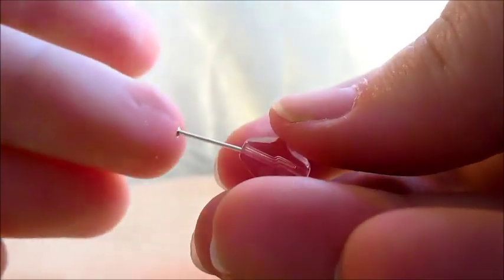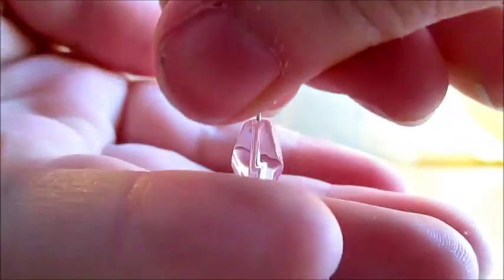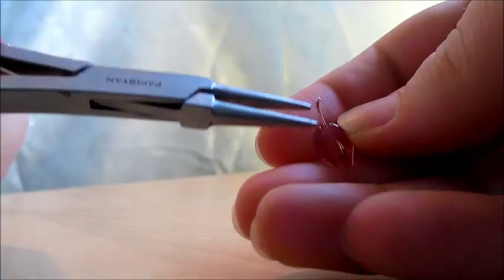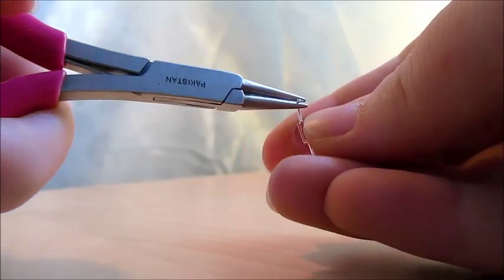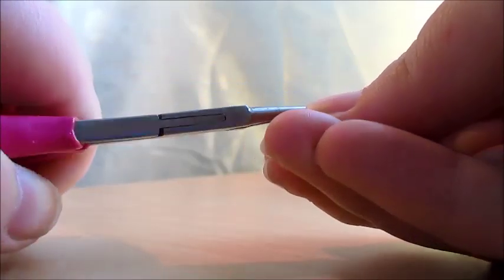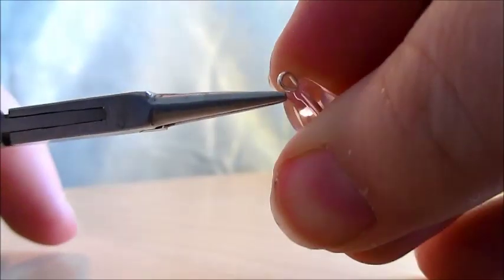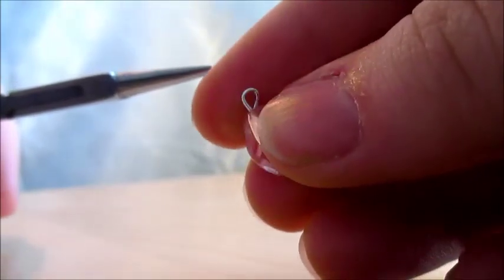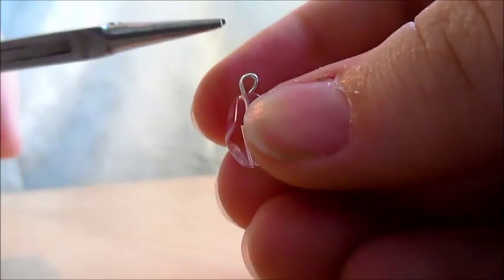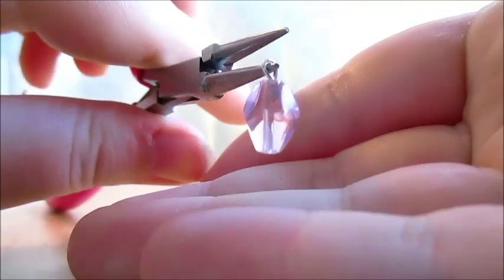For the bead, you're just going to slip it onto the head pin, just like that. Then you're just going to take a pair of pliers, grab the top of it, and twist towards you to make a loop. That's all you need to do. If you don't get the loop perfect on the first try, don't worry about it — you can just fiddle and fix it. And that is what a good loop looks like, generally. Really easy.